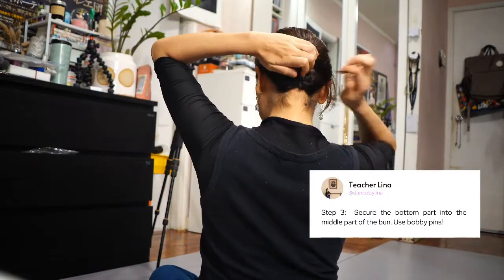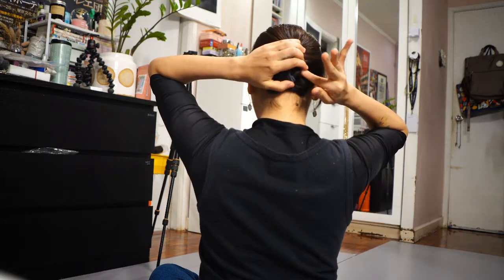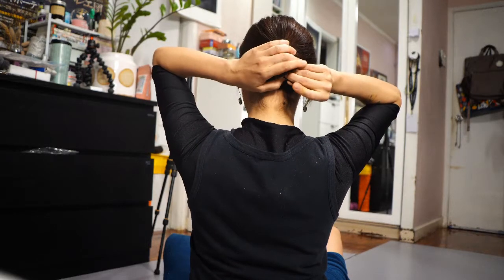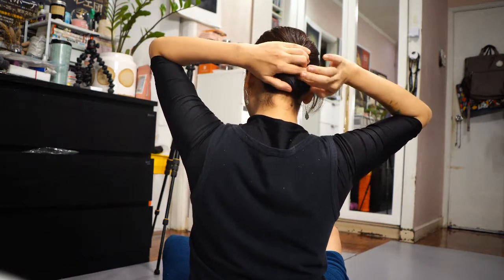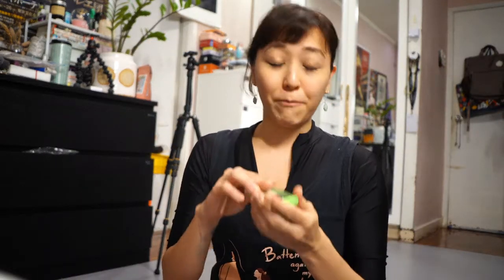And you're gonna tuck it in this way. Now the downside to this — compared to the other method which was a lot easier — is that your bun is not gonna be perfectly round. But it's not gonna matter once it's inside your hairnet anyway. No one's gonna really notice. I think I made this one kind of lopsided — it's not quite in the middle — but you can always adjust. You just go on and hairpin... let me bring out my bobby pins.